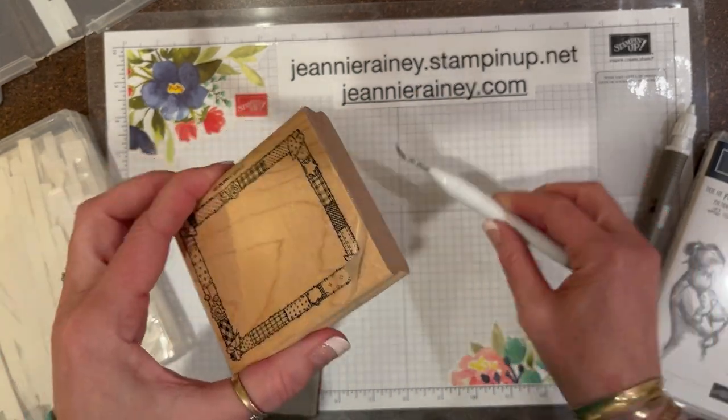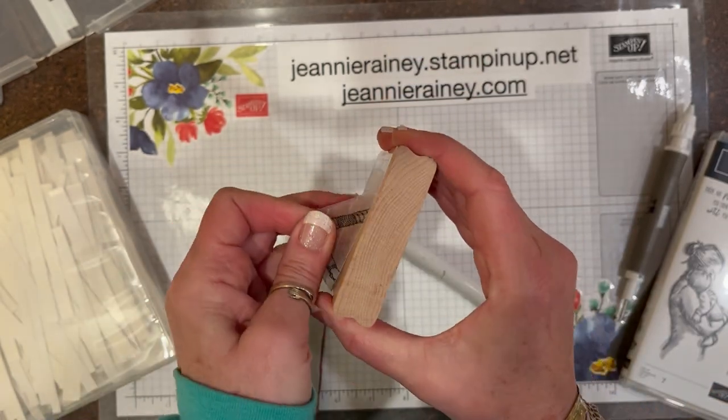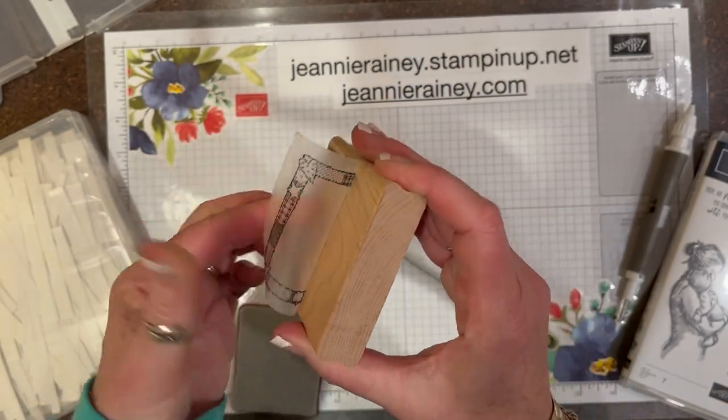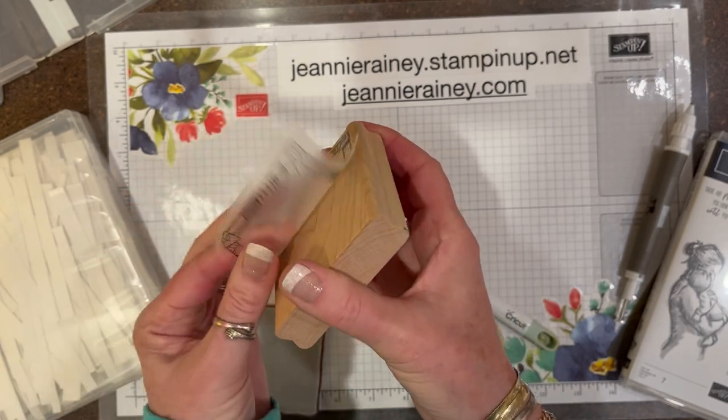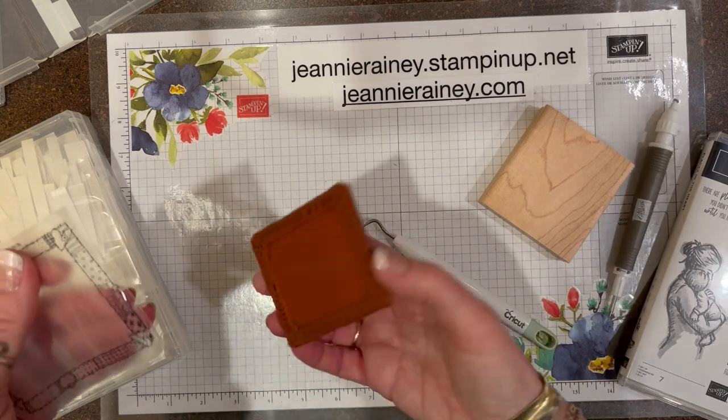Then you've got to grab an end of the sticker. Sometimes, depending on how big the sticker is, you have to use a tool to help. Be careful — you don't want this to rip either. And be careful if your stamp is directional.